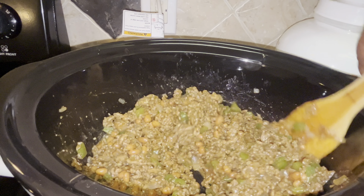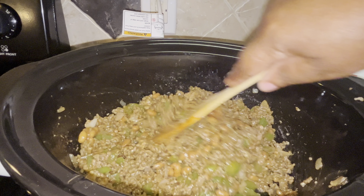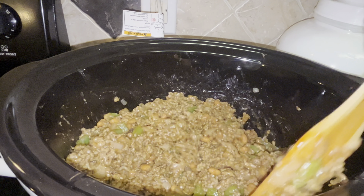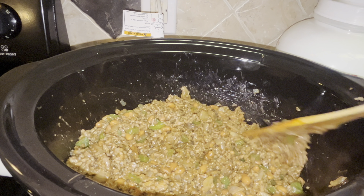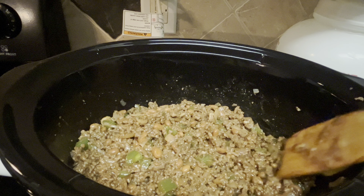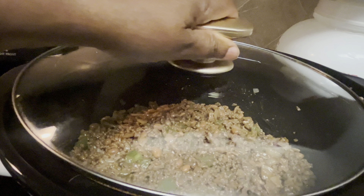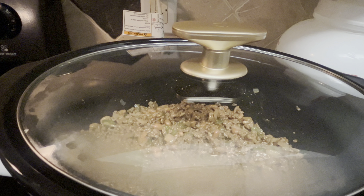After you get it mixed really, really well, you're going to put the top on it and let these cook for three to four hours. I have it on high, and I'll be back in three to four hours.